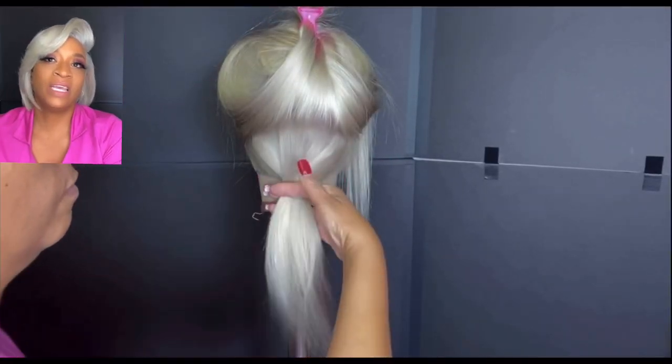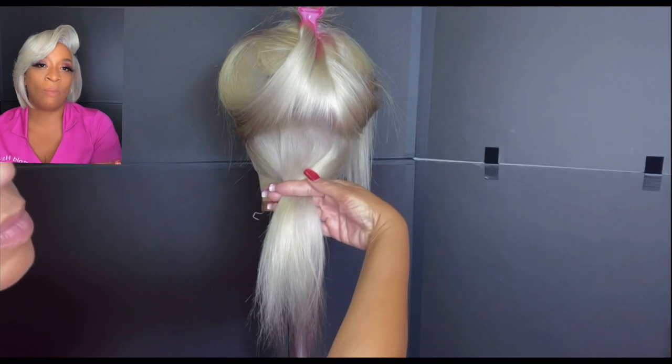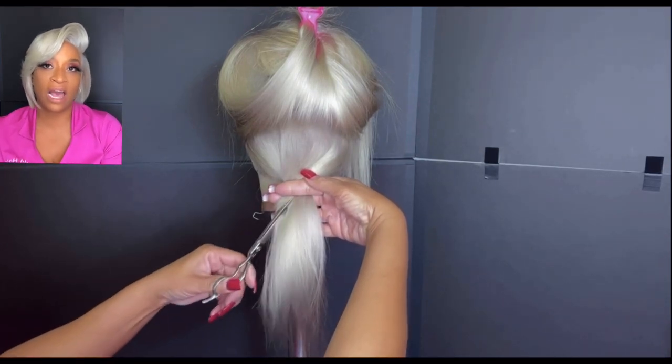Right here I'm blow drying the hair and it looks really nice — look at that — compared to the actual 613. Now I'm going to do the cut. This is a cut I've done on my page several times and I keep it very simple for you guys.